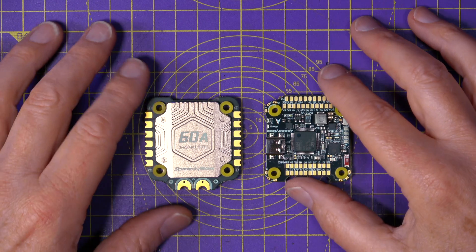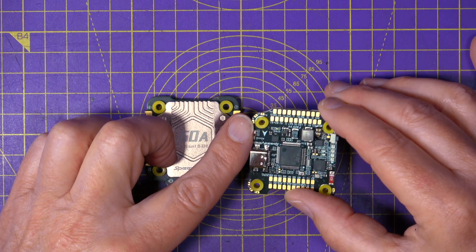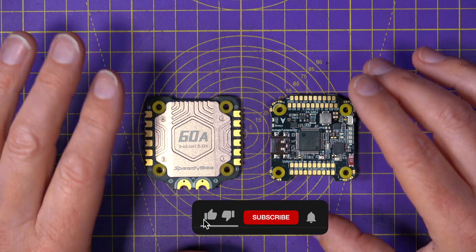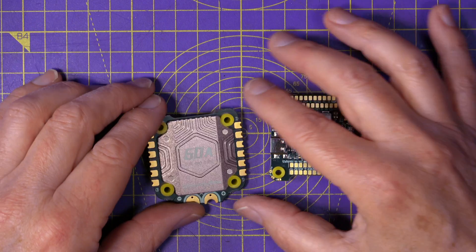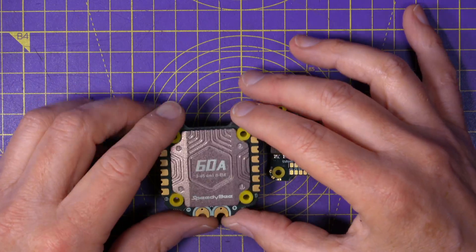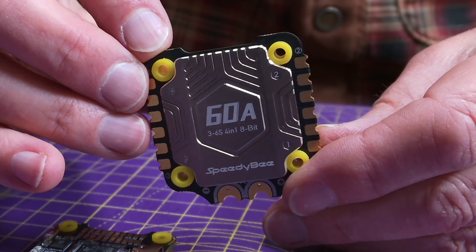I never fail to be impressed when I get my hands on a new Speedybee flight stack. There's always the signature yellow soft mounts, but mainly they just ooze quality. These are very nicely produced PCBs using 3-ounce inner layer copper, and the 4-in-1 ESC sports this swoopy aluminium heatsink, proudly silkscreened with the current rating of 60 amps.